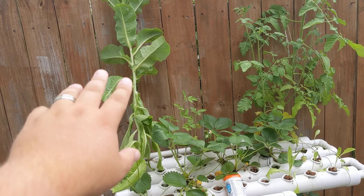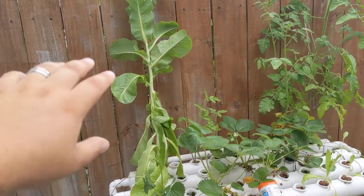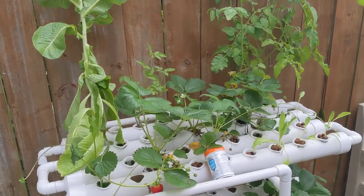Kept one just for now to make a salad for tonight. My wife didn't want me to throw this one out yet. But they were getting too mature to actually even harvest leaves anymore. I just grew too many and they were growing too fast.